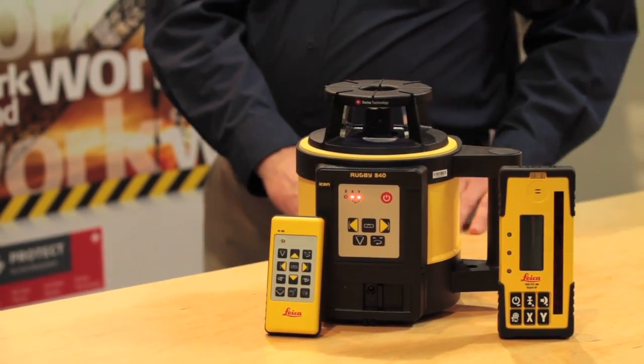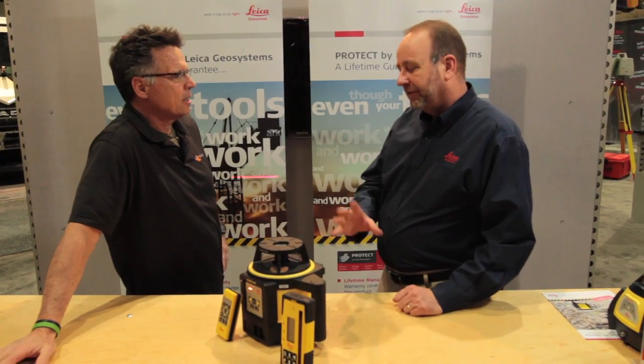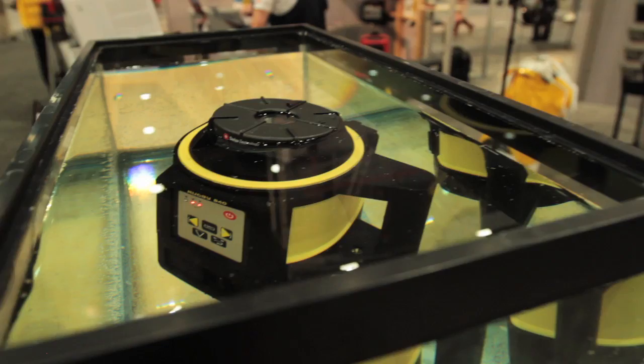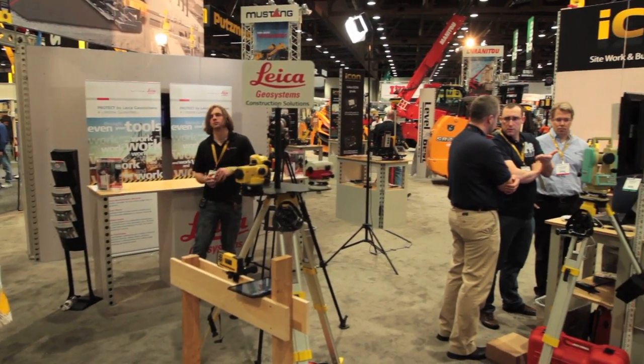The Rugby, just like the name implies, stands for ruggedness and reliability. The sport of rugby is tough and rugged. This thing is designed to be on the construction site where it is tough and rugged — waterproof, dustproof, kick it around, doesn't matter. We came up with the name Rugby because it is a solid, rugged unit.